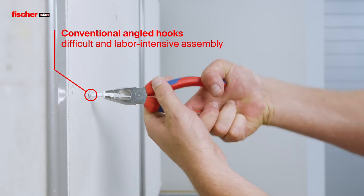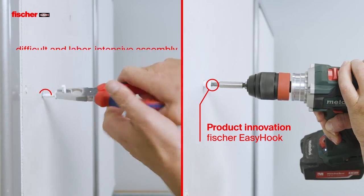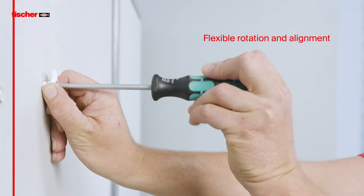The installation of conventional angled hooks can be difficult. With pliers you can easily slip and scratch the hook. Instead, with the Fischer innovation, any hook can be mounted in a snap.